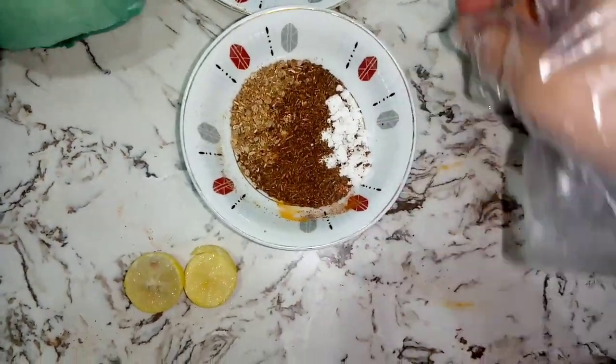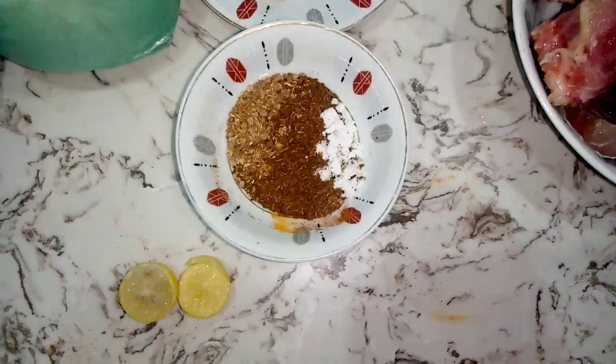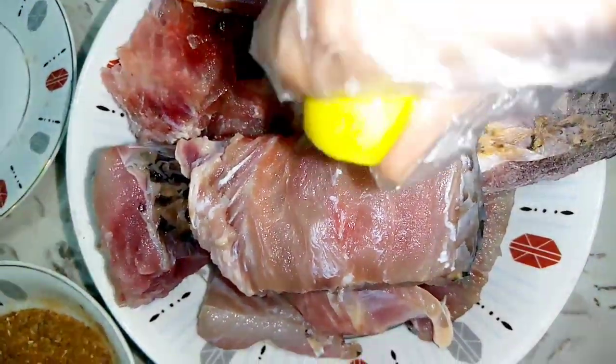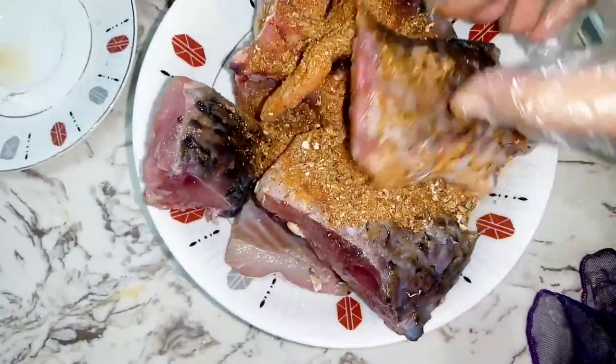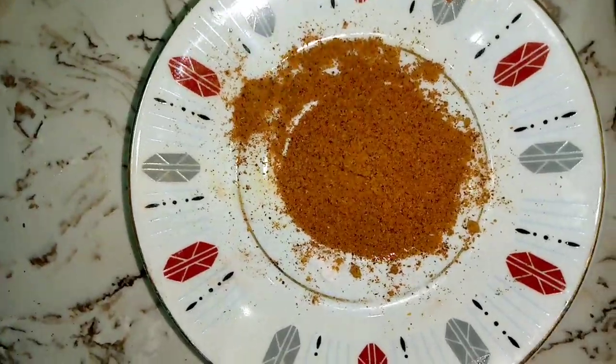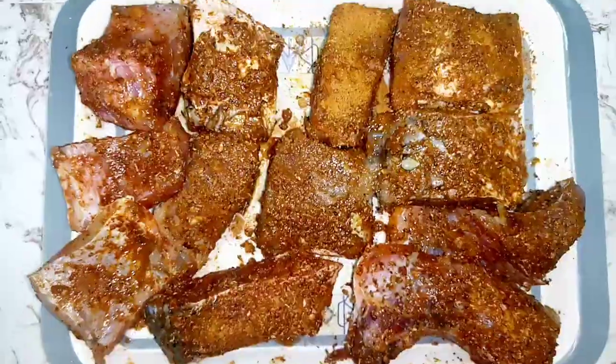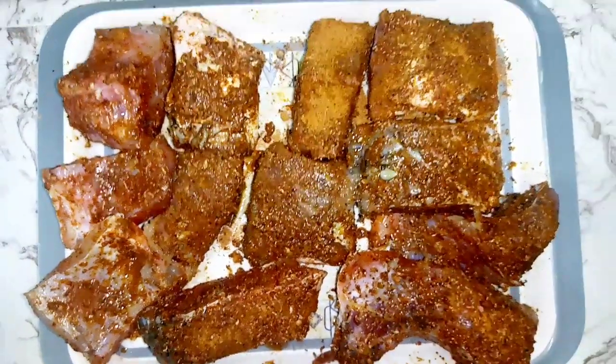Before we apply the spices, we add lemon juice. Then we will add some salt. We have used 1 teaspoon to mix it up and apply it on the fish. We need to let it rest for 20 minutes.